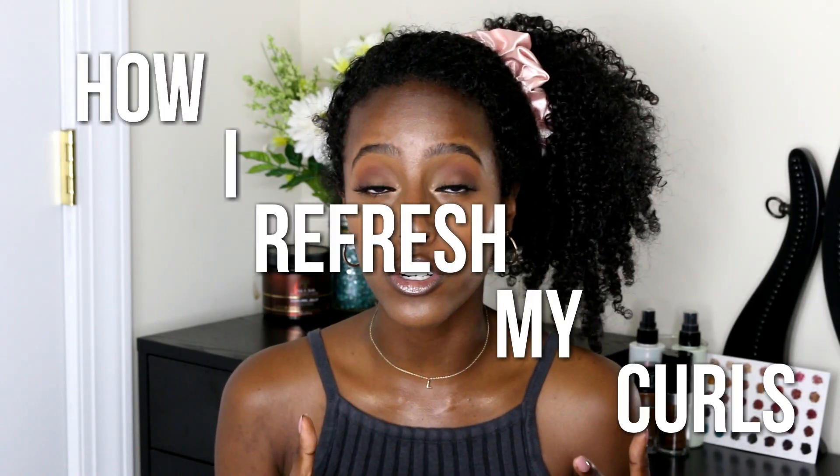What's up y'all, welcome back to my channel, and if you're new, thank you so much for tuning in. Today is basically gonna be the video on how I refresh my curls, especially because the fronts of my hair tend to get really really frizzy and undefined quickly. So this video is just gonna take you along on that journey, so keep on watching.